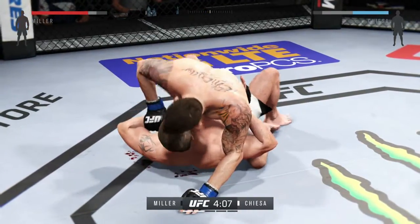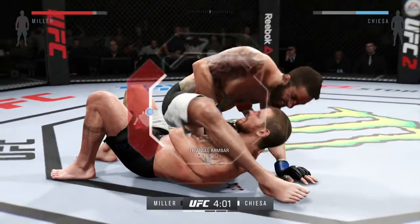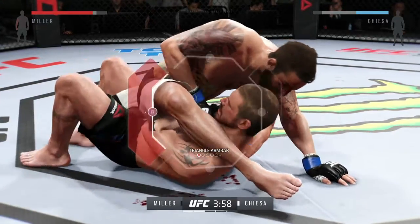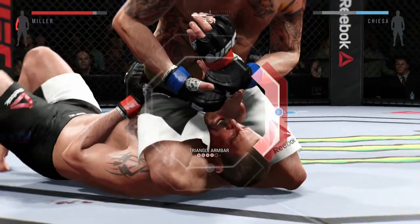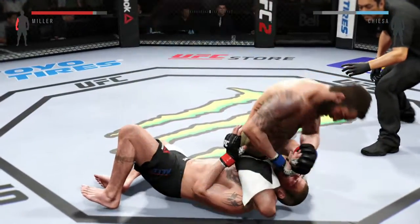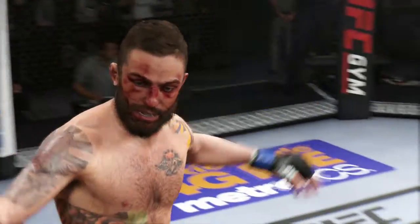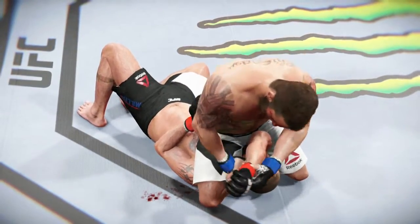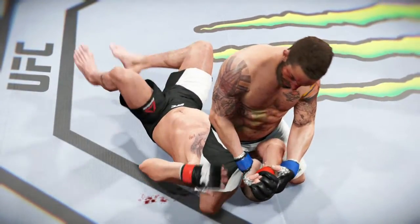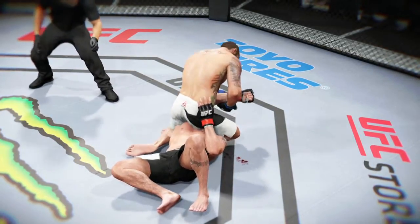Look at this — nice punch to the head from the top. Chiesa going for the submission. That arm looks locked to me. It's very close here. There's more and more pressure on the arm — he could be tapping any second. That's it, it is all over. Beautiful job setting up that submission, and once he got it the fight was over. Time for our fight replay. Great win — got the submission on the arm. We can see that arm bar locked in tight for the tap.